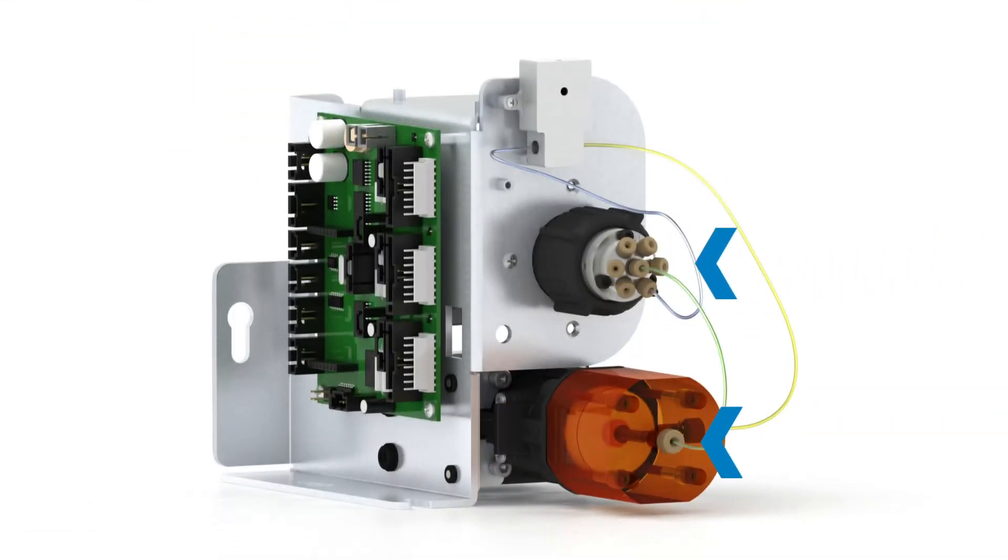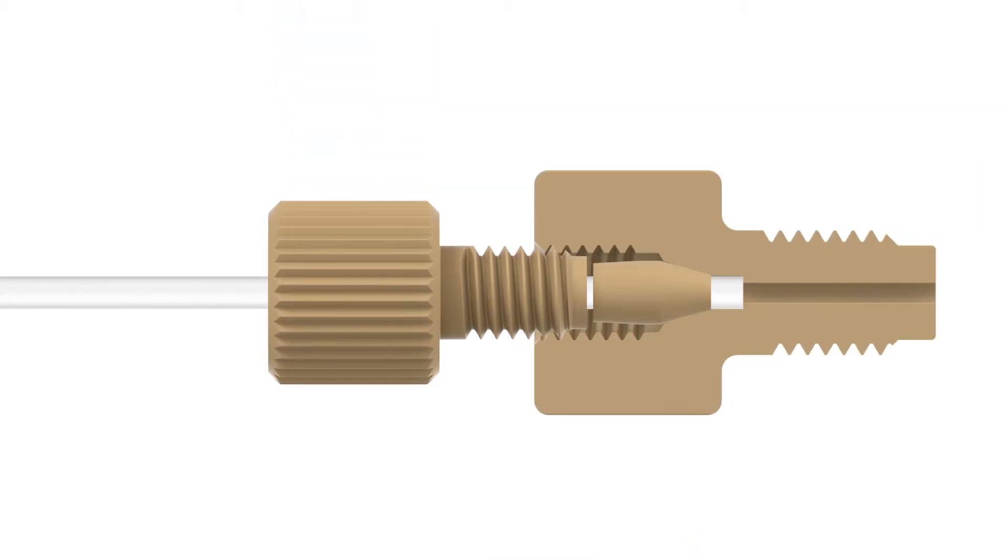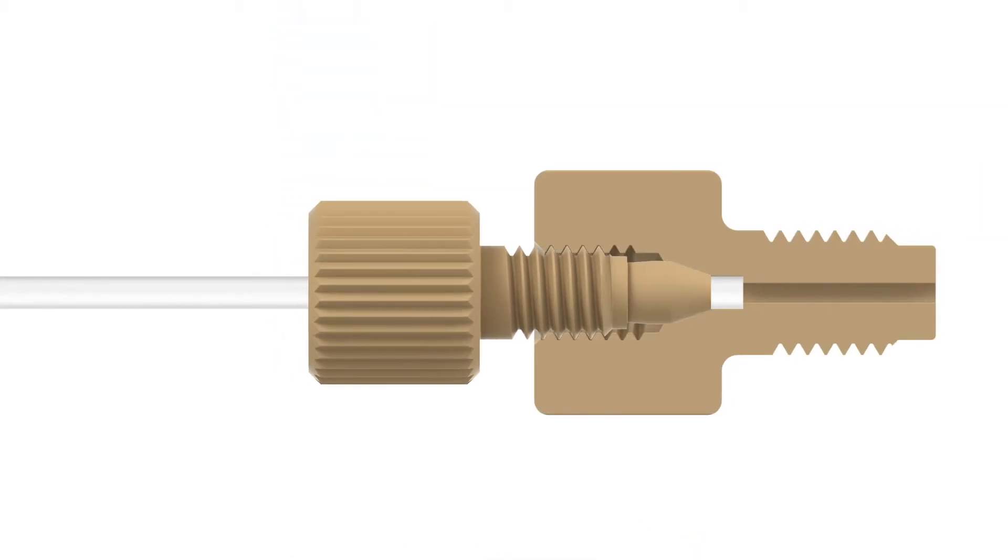The purpose of a fitting is to provide the physical connection of tubing throughout an HPLC system. A ferrule compresses the tubing while a nut provides the driving force that causes the ferrule to seal.